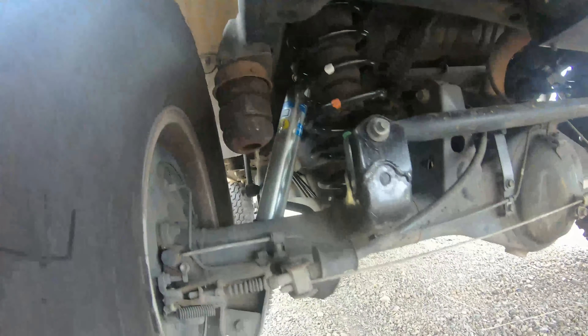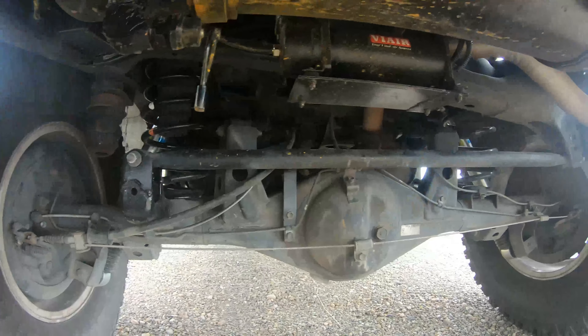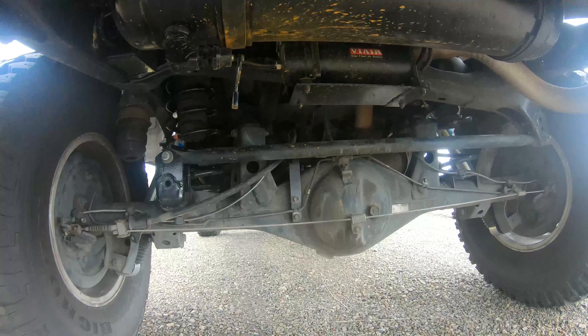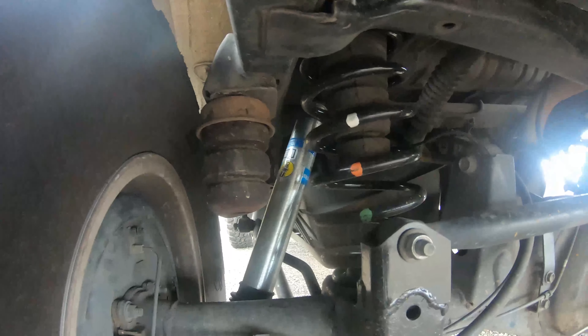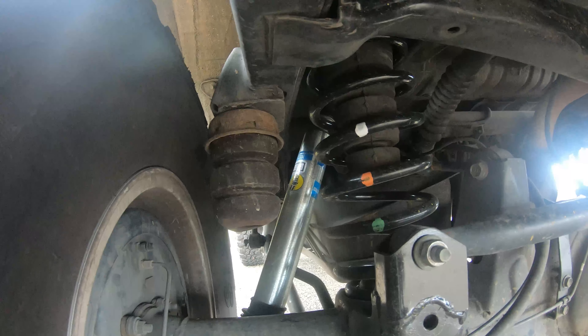On the rear, you can see I have a panhard correction kit, and my panhard bar sits pretty level, parallel to the ground like it should be — keeps it all nice and stable. The rear springs are off of a Land Cruiser LC80.